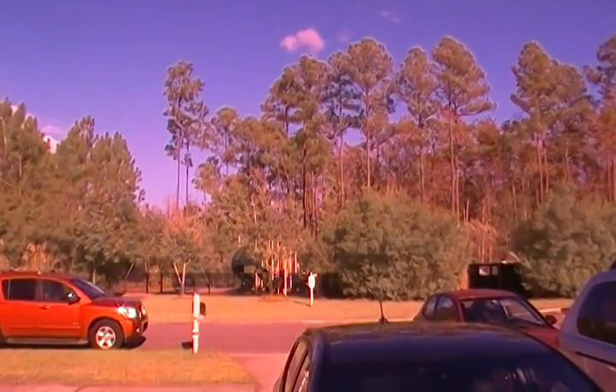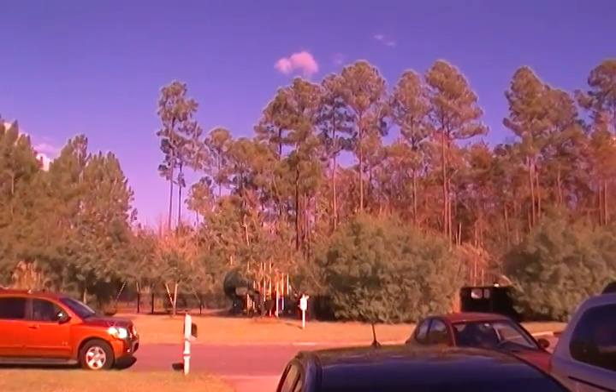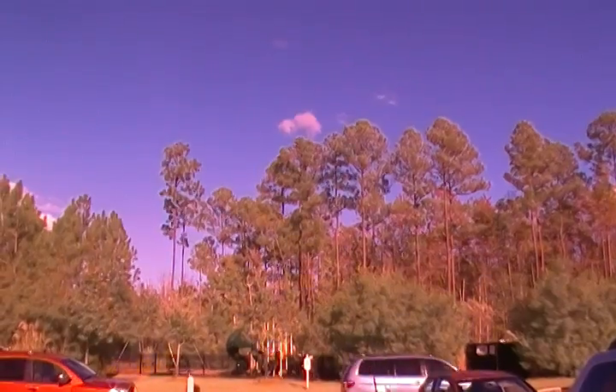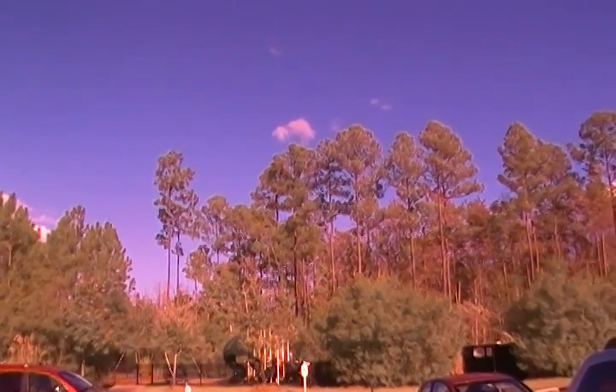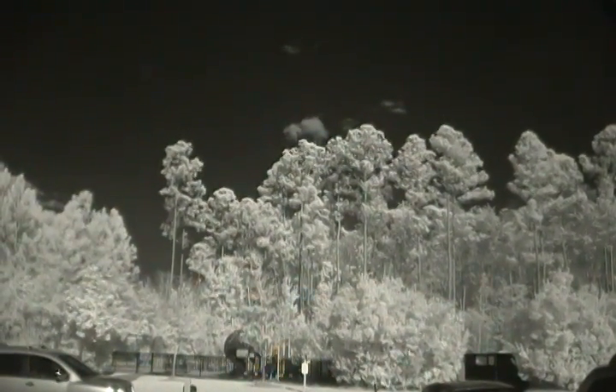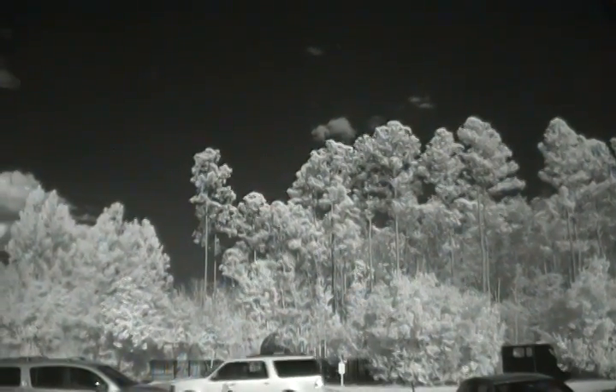Now we're going to place an infrared filter on here — it's an IR950 filter — and you'll see what happens. Magically, our landscape is converted over to black skies, and all the green foliage is turned white.